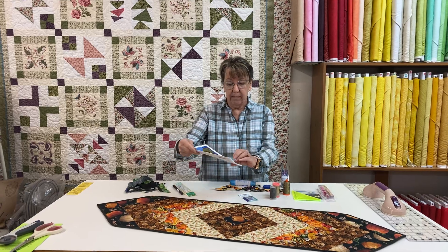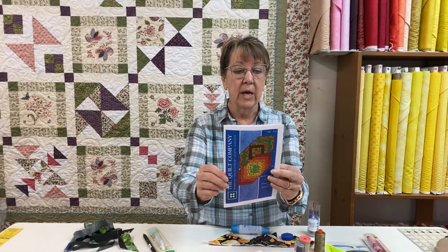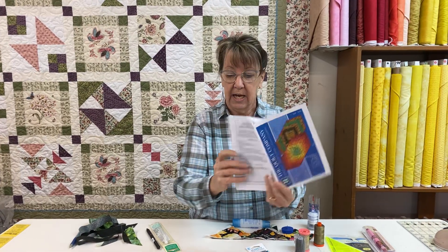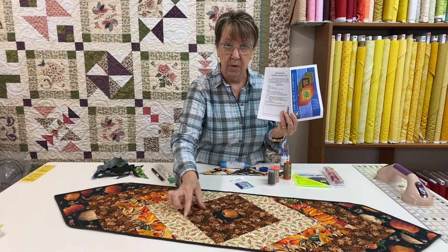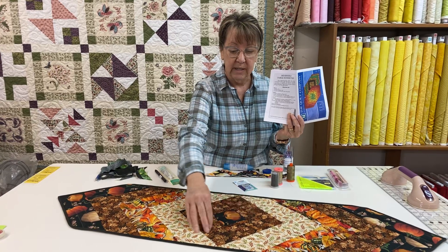This is a pattern by Karen Montgomery called the Reversible Table Runner 2, and it is done part by part — sewing strips together, then sandwiching strips of batting inside the strips of fabric, and then doing the quilting.